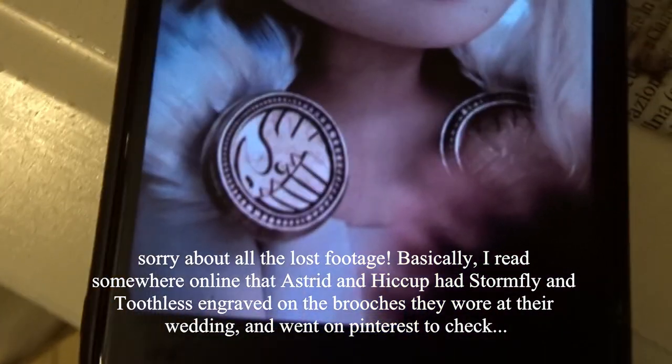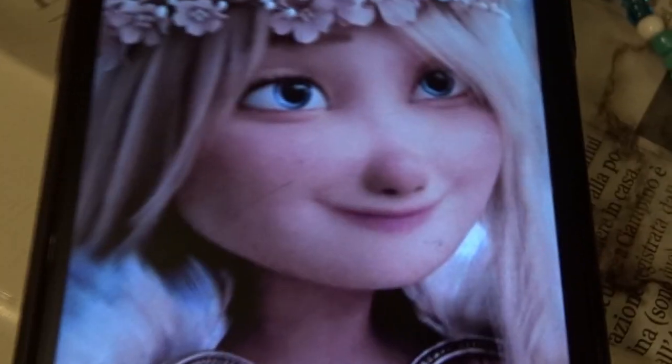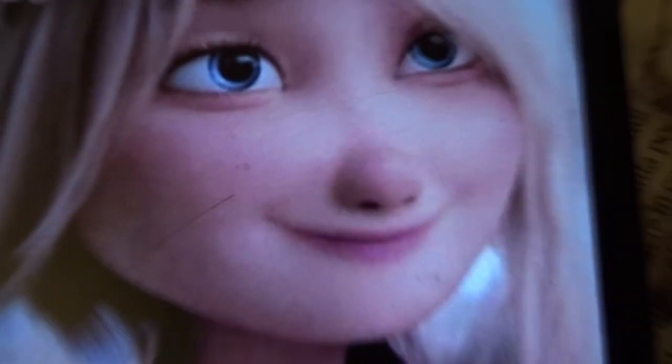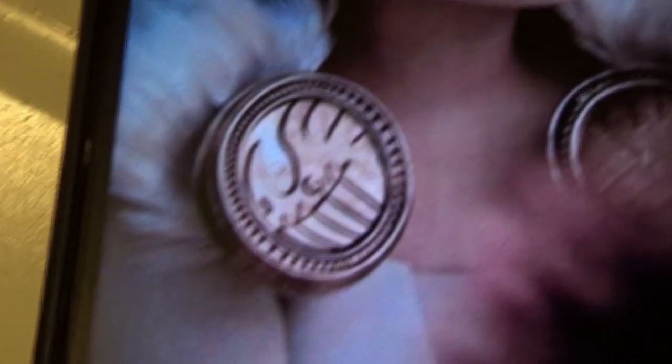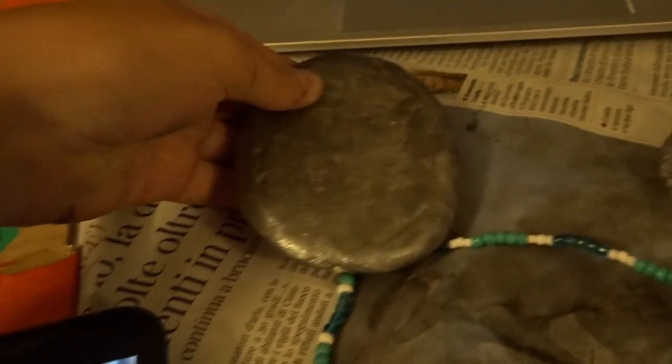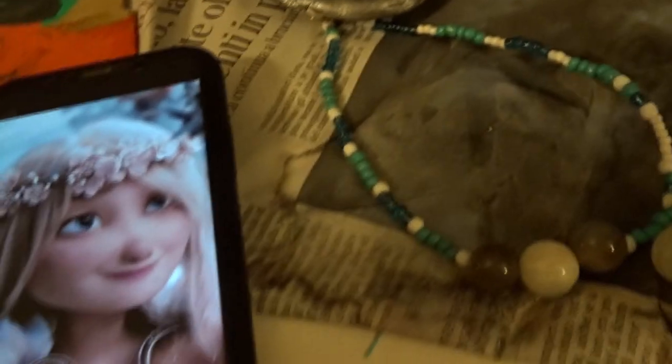Oh my gosh! It is a natter! It's Stormfly's face — like, her little nose. It's so cute! I'm going to do the best I can because these are shaped differently. I think we're going to go inside because it's getting a little chilly, but I'm going to trace it out with a pencil. This is such a good shot of it. I'm going to have Stormfly's face on my brooches!